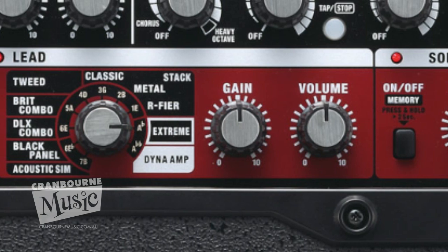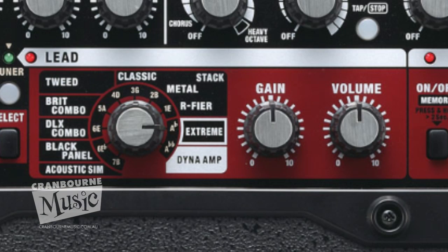Gain, of course, and you've got 10 COSM models, ranging from beautiful, bright, fresh cleans all the way to dirty, disgusting, dirty channels, so it's all here.